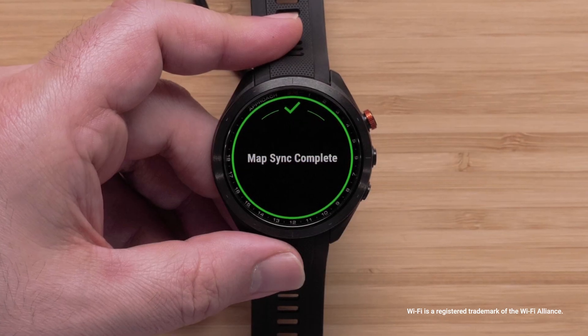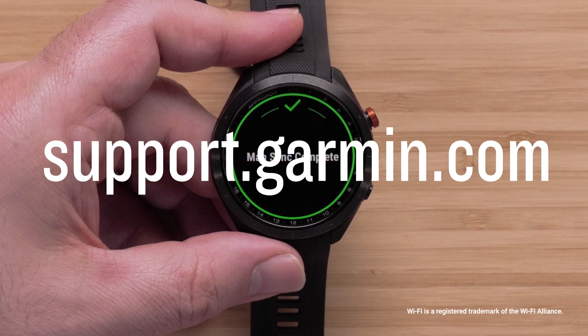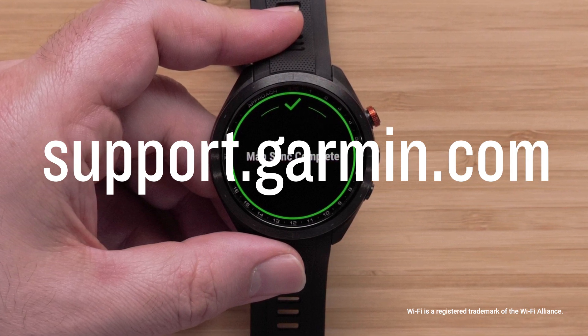To learn more about your Approach S70, see our other videos or visit support.garmin.com. Thanks for watching.